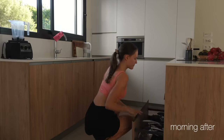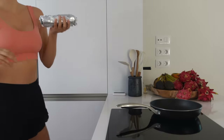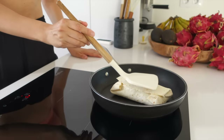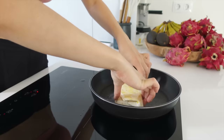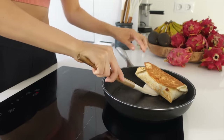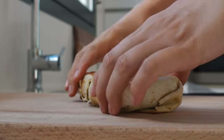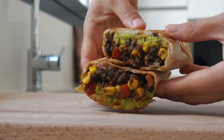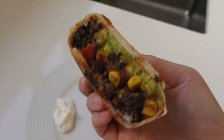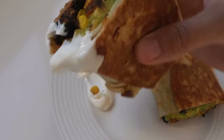The morning after, you're just gonna do one simple thing: grab the burrito, take it out of the foil, and on a dry pan — or with some oil — fry it on medium heat for about two minutes on each side. You'll end up with the most crispy, warm, delicious burrito. Wrap some paper around it and you can grab it and eat it on the go. Feel free to add some more sauce — you can dip it into hummus, vegan mayonnaise, yogurt, or why not sriracha.